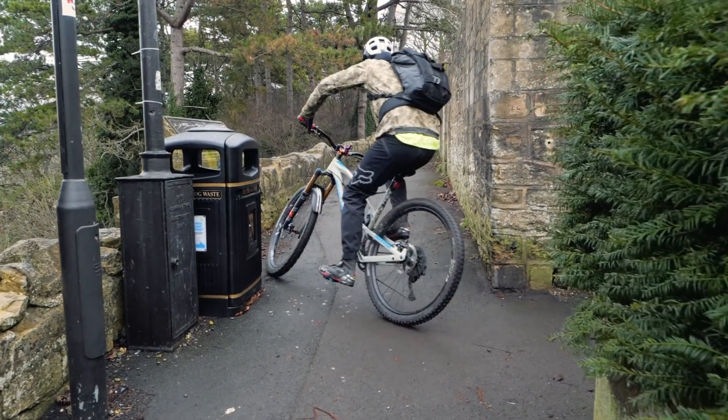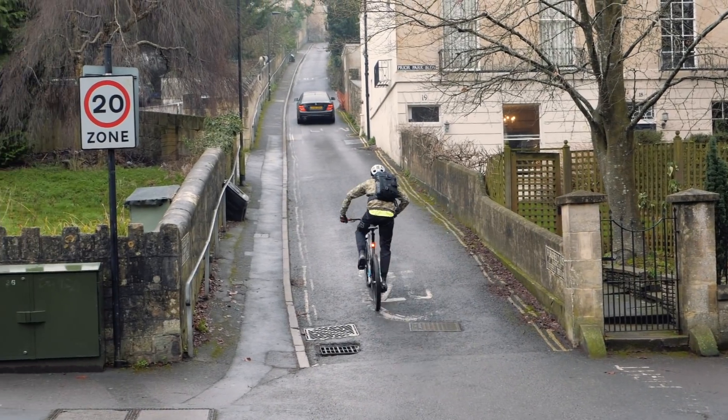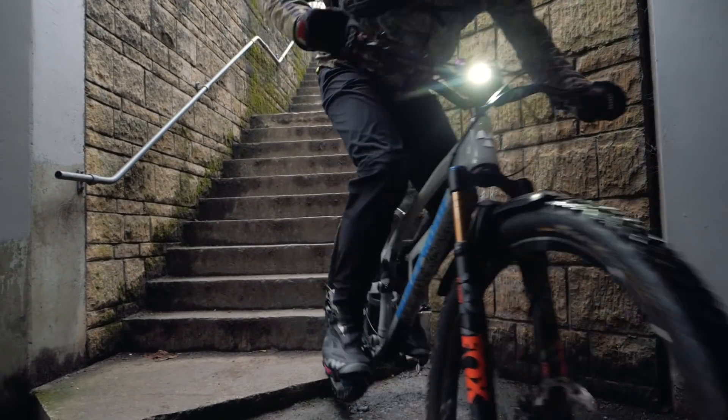I've just made a video for GMBN about using your urban commute — be that to college, to school, to work, whatever it is — to best effect, so you can get some more time on your mountain bike, honing some skills, getting that heart rate up for fitness reasons, and just having some good fun. Making that video made me realize I had to make a few changes to my bike to make it more suitable, because this is my main bike. Riding a six-inch travel 29er on urban terrain definitely isn't that much fun, so this is what I've done to convert my bike for a bit of urban thrashing.